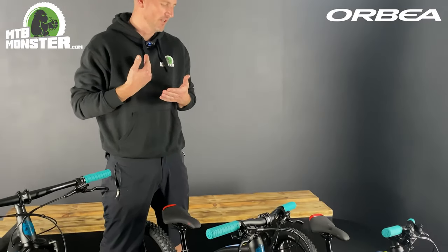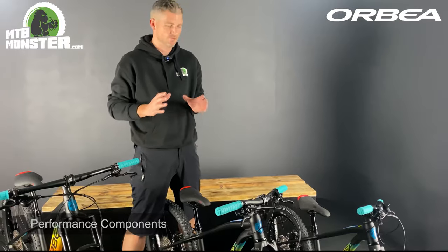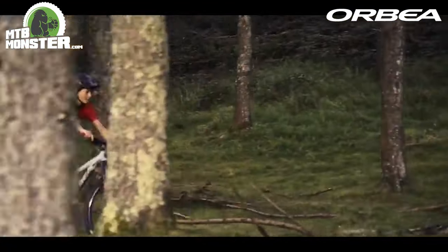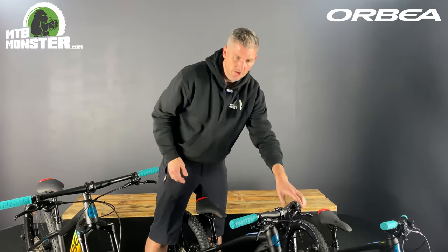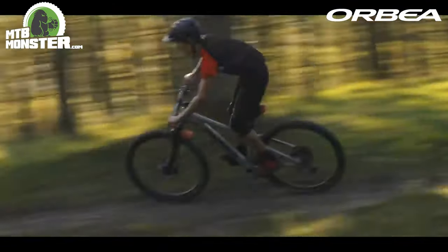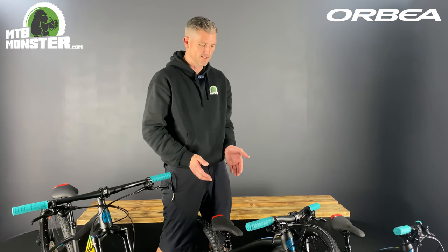Thirdly, the componentry of the bike really does stand out and set it apart from the rest. Having a dropper post on a bike is great: you get to the bottom of the hill, you need to go back up it — you can quickly press the button and bang, straight back up in an optimal pedalling position. And when you're looking at going down the hill, you keep your weight on the bike, the seat drops, and then you're in much more control on the descents. To see this on a child's bike is just fantastic.